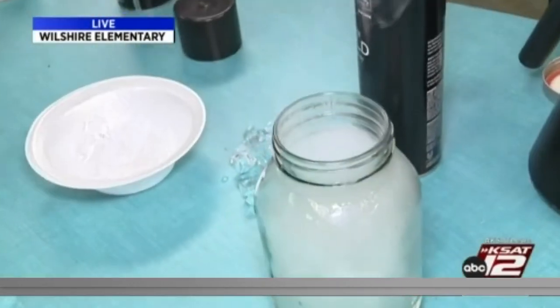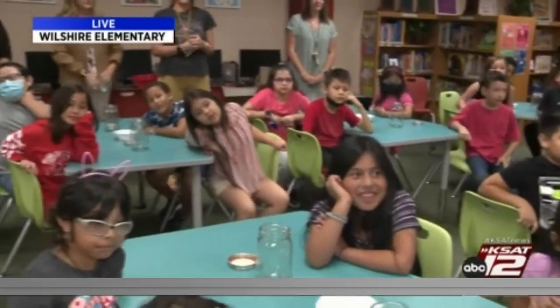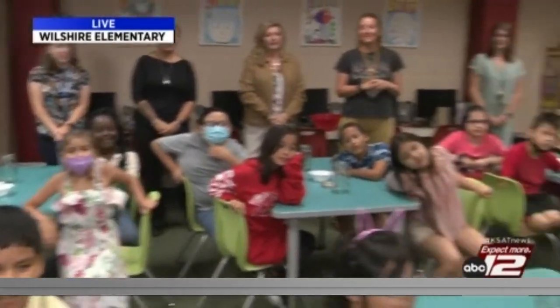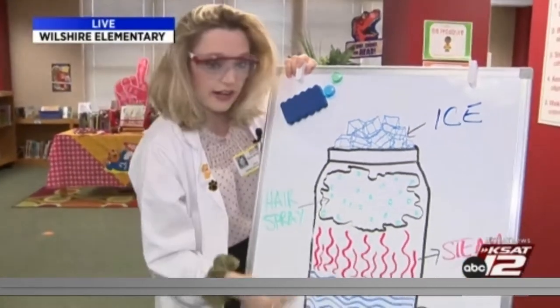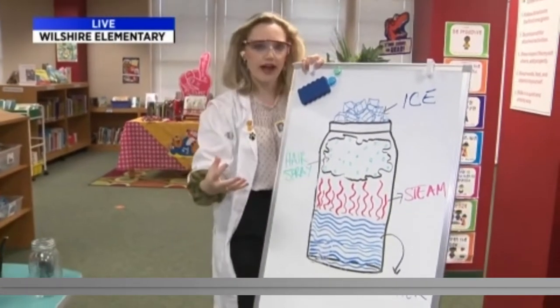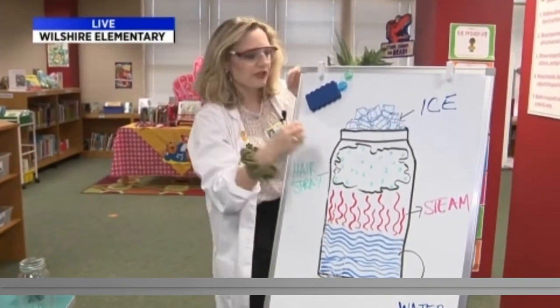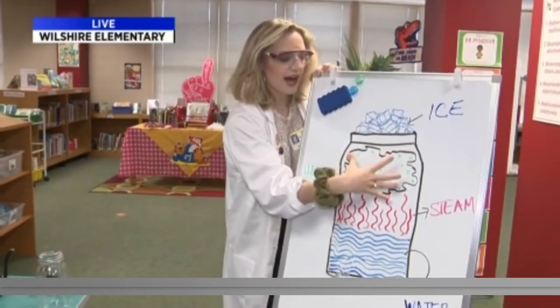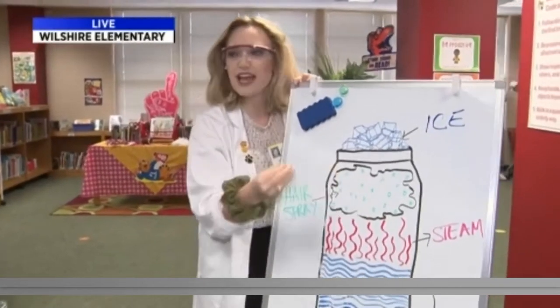Now, the wonderful students here at Wilshire Elementary made a hypothesis on whether or not you can actually feel a cloud. When we come back, these awesome kids are going to do the experiment themselves. I want to show you how this works: the hot water produces steam — in our atmosphere there's water vapor everywhere. The hairspray acts as something that the water can condense onto, and then the ice cools the air right at the top, causing the water vapor to condense onto the hairspray particles. And that's what makes a — Cloud!